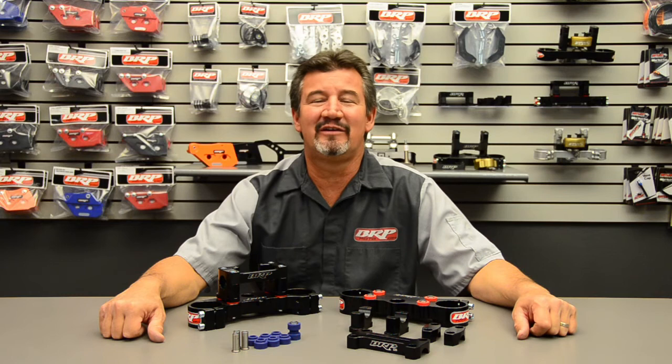Hello, Jimmy Rios here from BRP Billet Racing Products. We're here today to tell you a little bit about our four post rubber mounted triple clamp.